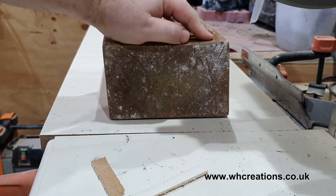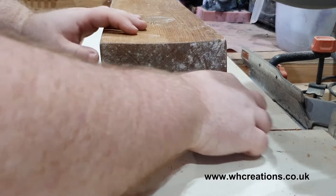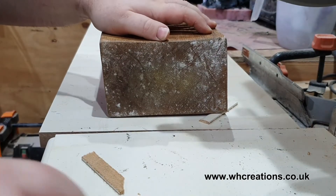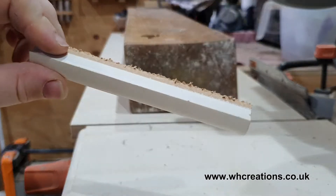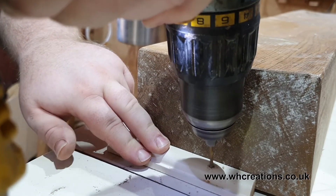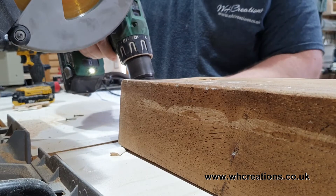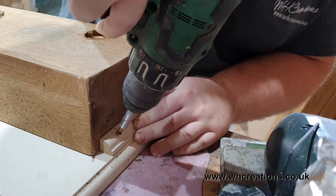The oak is shimmed using offcuts of MDF. You would be better using the plastic type shims which are normally used for window installation, but I didn't have any to hand and this works just as well. I secure both ends to stop it moving around, and now I feel happy that when it goes through the thicknesser it will create a nice flat surface.